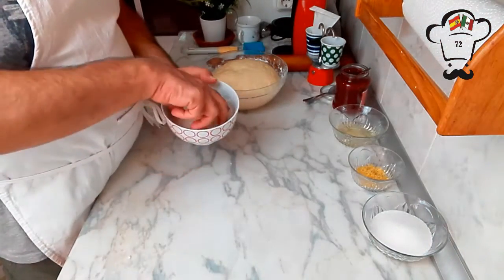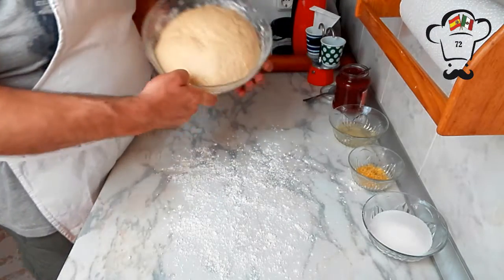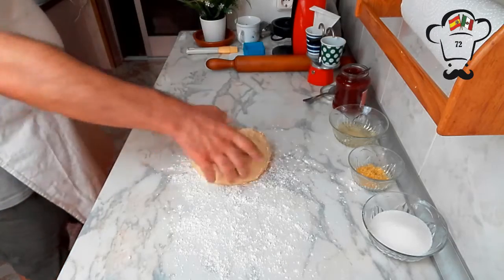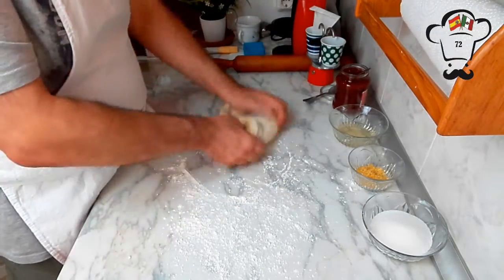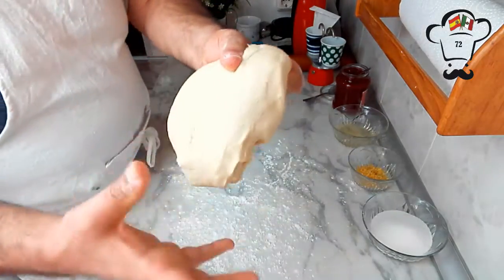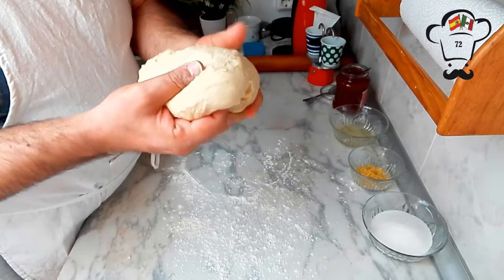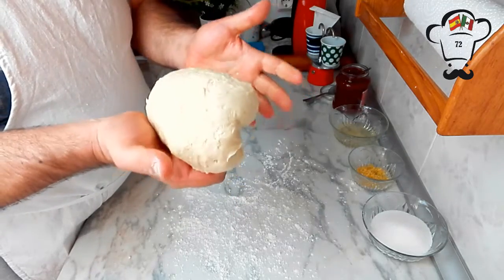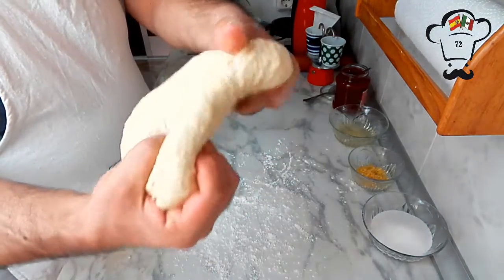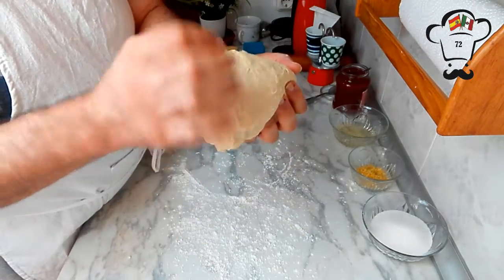We're going to sprinkle a little flour on the work surface and place the dough on it, then gently remove the gas that formed during fermentation. You'll see it's an incredibly soft dough that doesn't stick to anything. This is the texture we're looking for. I mention this because even though I gave you the flour quantity, not all flours absorb the same amount of moisture — so if your dough needs it, you can add a little more flour. Focus on the texture: this is what we're aiming for.